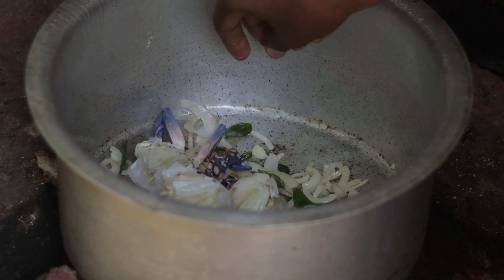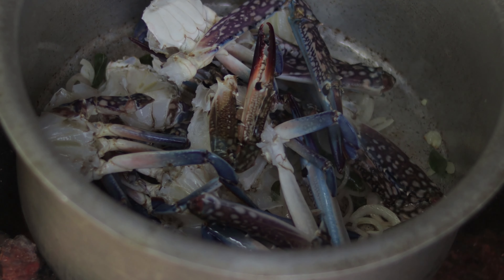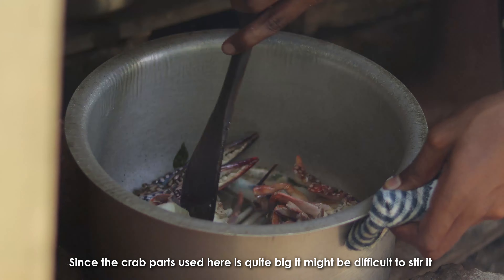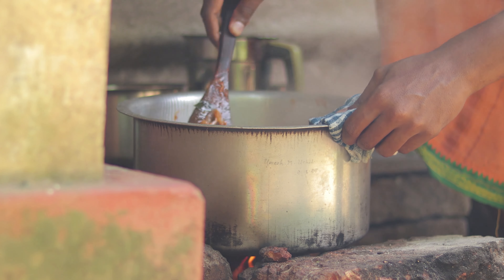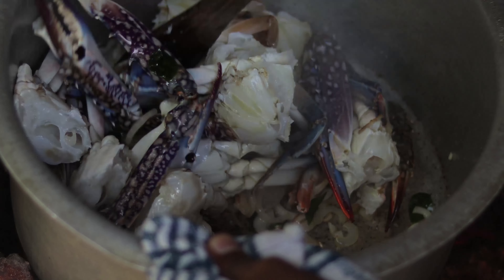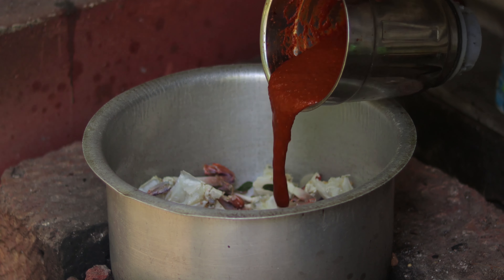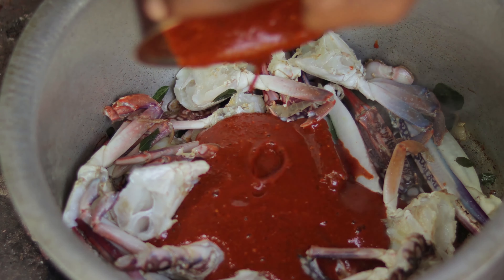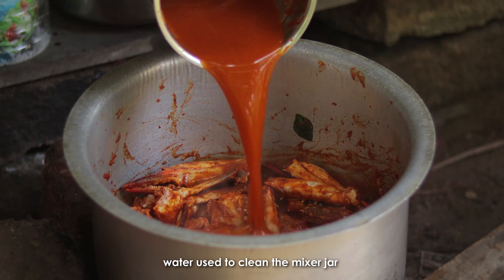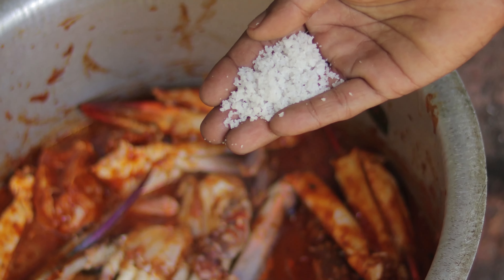Add a little bit of salt in the mix. 3 minutes to cook mix and cook.